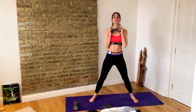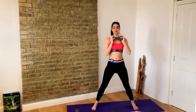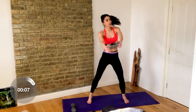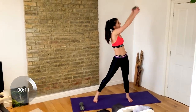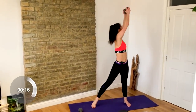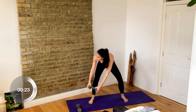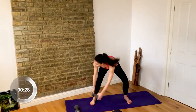Now we have the wood chops on the other leg — whatever leg you haven't done is the one you're going to do now. Be wide, squat down and twist. Good job, you guys — stay with it here. I love this because it really gets your heart rate up.